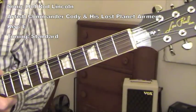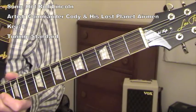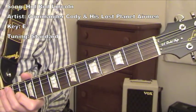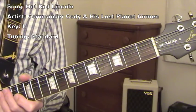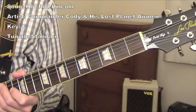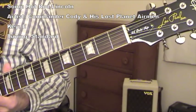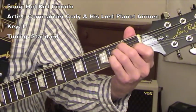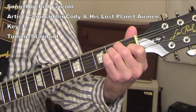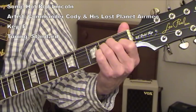In this guitar lesson I'm going to cover the guitar riff in Hot Rod Lincoln as played by the group Commander Cody and his Lost Airmen. This was a hit back in the early 70s by that group. It's played in the key of E major and I have standard tuning on my guitar, and I'll play an E major chord.